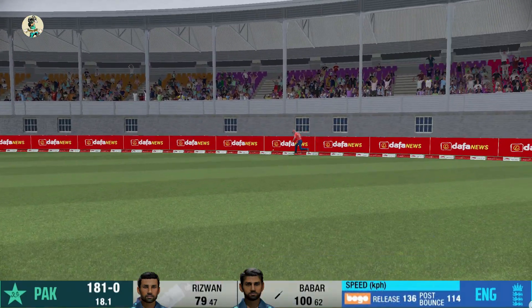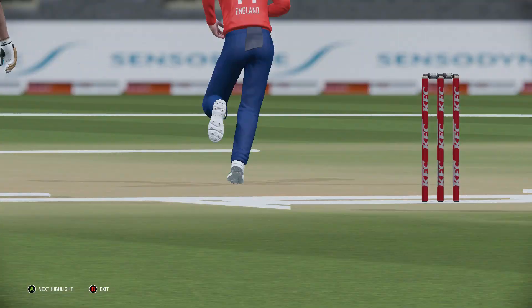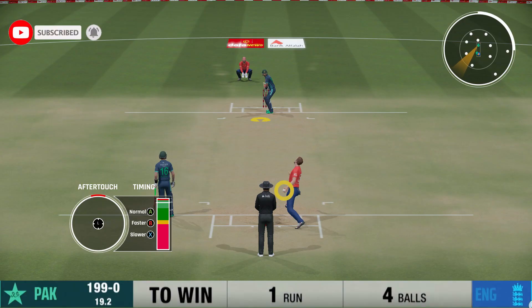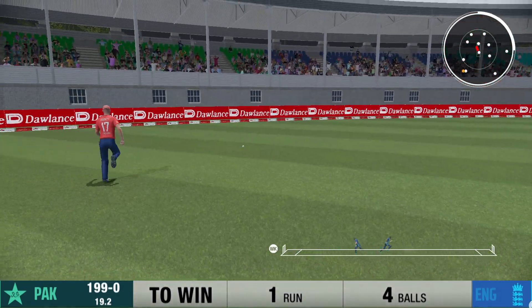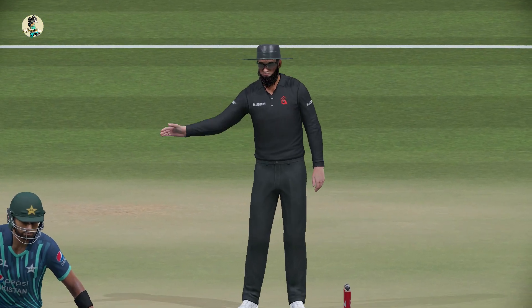Always found the gap — that is superb, absolutely superb. The ball was a whisker away from the perfect yorker from Wood, but he's dug it out and pinged it between mid-on and mid-wicket for four. That's it — he finishes it, and who else could it be!